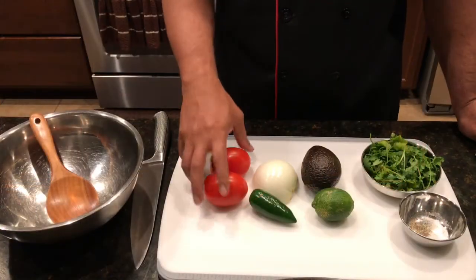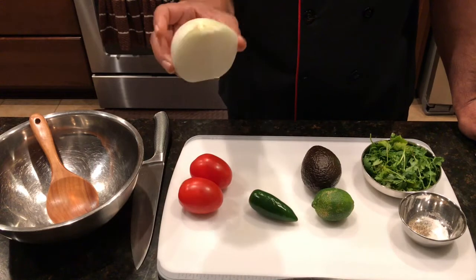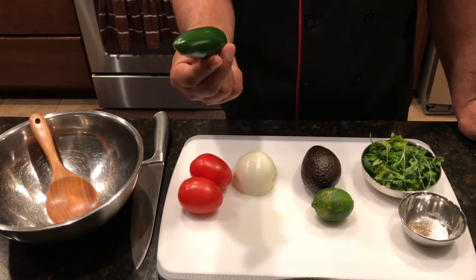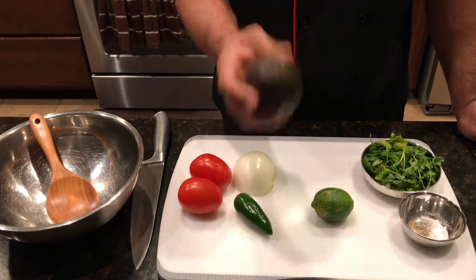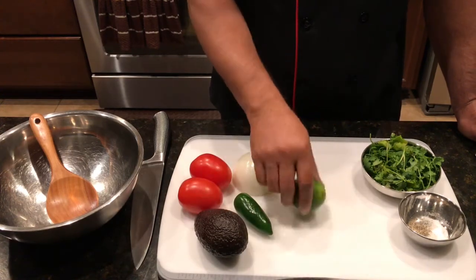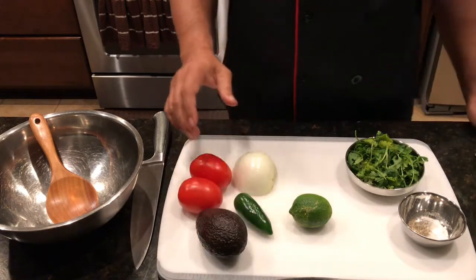Hi guys, this is Topper Chef back again. Welcome back to our channel. Today we're gonna make pico de gallo. For this we're gonna use two tomatoes, a small onion — I took a big onion which is half — one jalapeño according to your taste or spiciness, one avocado, a lime which is very important, and some cilantro, salt and pepper.